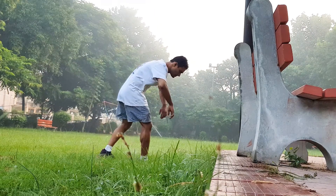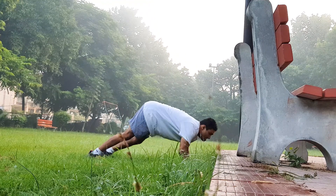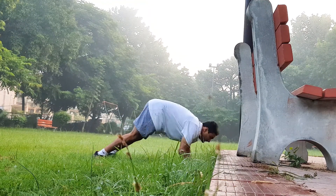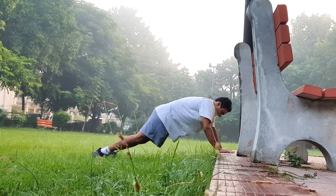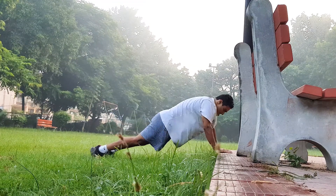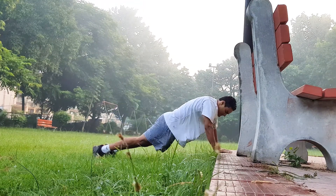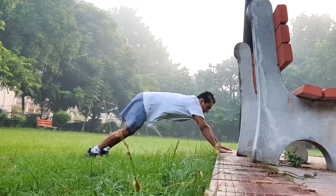The fifth exercise is the elevated explode. Get into the passive push-up position and explode up to an elevated surface, then come back down with an explode as well. Do it on the grass because the negative puts a disproportionate load on the muscles, so if you involuntarily mess up your landing you'll still be on a safe surface. Do this move for at least 15 reps.